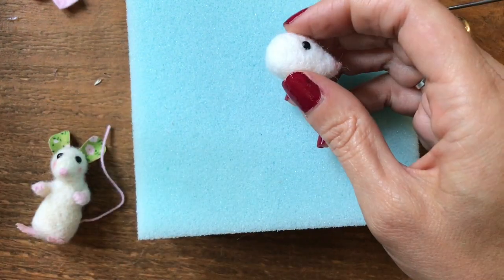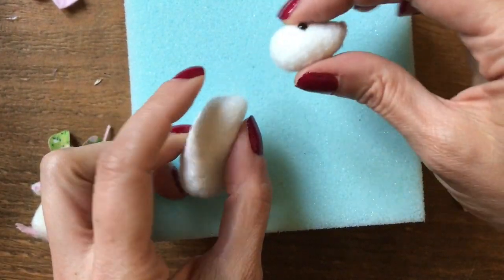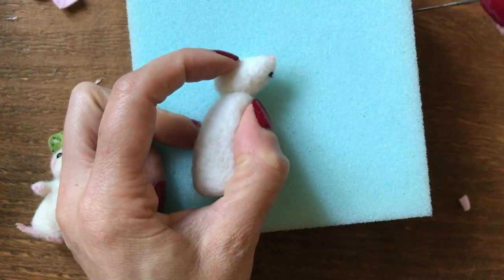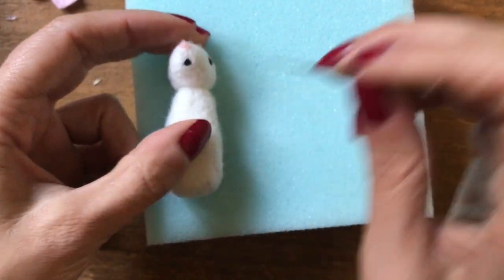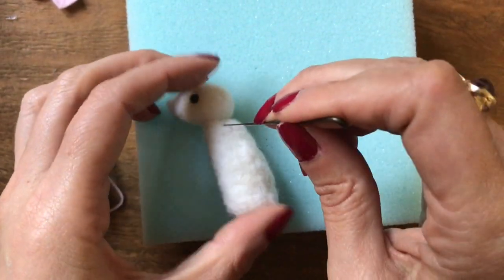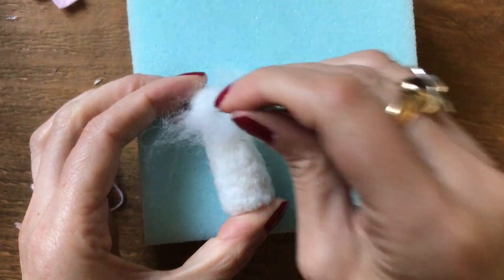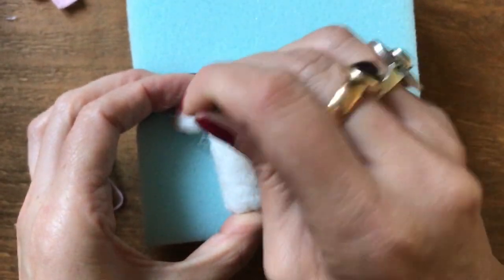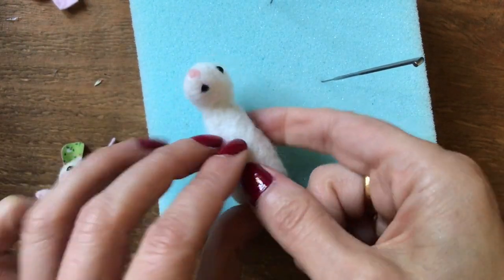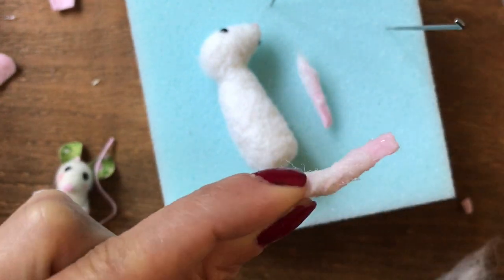Before I attach the ears I'm now going to attach the head to the body. I want my little mouse to be singing upwards like this, so I've needle felted a little bit at an angle at the top of the body, and now I'm just going to felt straight around and up. Once you're anchored in the position you want, you can needle felt some more carded wool over the join and this will securely attach the head to the body. I'm not too bothered about the join showing here anyway because I'm going to be giving him a little scarf.